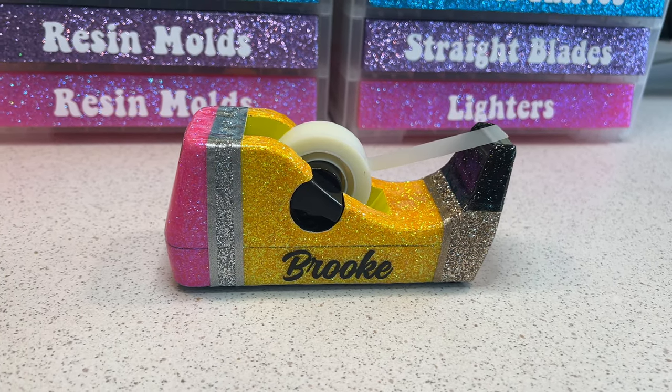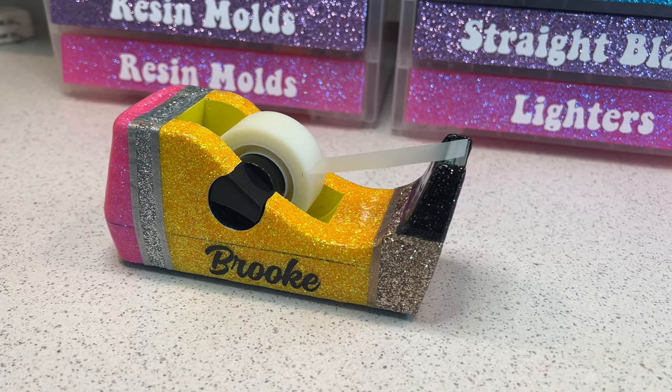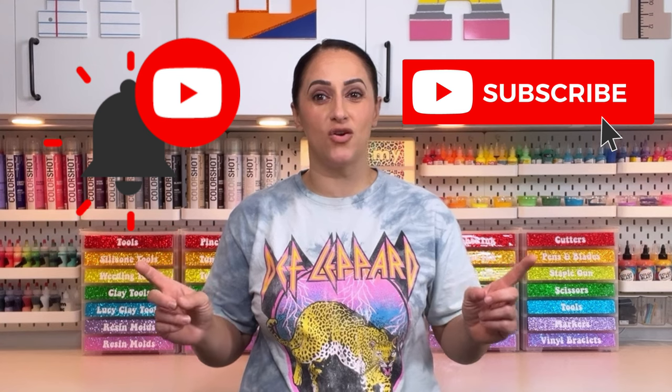Welcome back to my channel, my name is Brooke from Teach Over the Rainbow. Today I'm going to be teaching you how to make a tape dispenser using UV resin. Everything I'm going to be using today is linked in the description box below, as well as in my Amazon storefront under YouTube tutorials. Make sure you hit that subscribe button and tap that notification bell, and if you like this video give it a thumbs up.